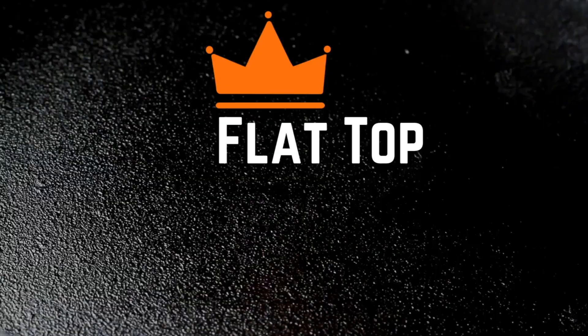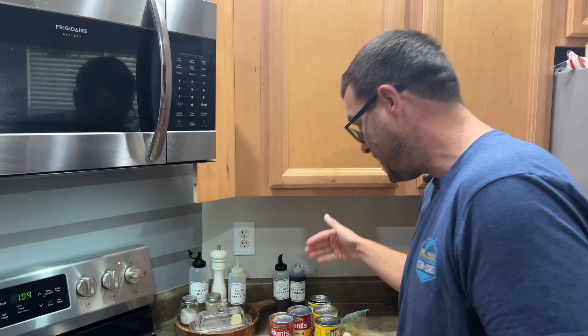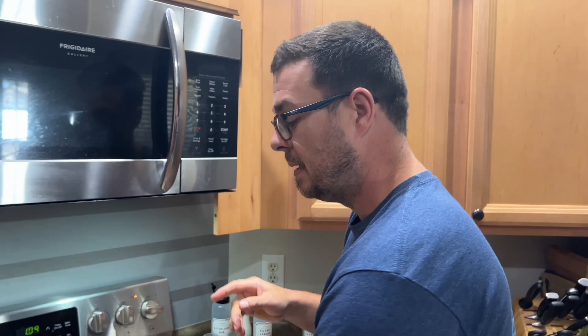Hey guys, welcome to Flattop King. Today it's all about easy — super easy chili. When I talk about super easy, I mean this isn't the long drawn-out make-the-beans-from-scratch thing. I just got some standard canned items, some ground beef, some seasoning mix, and the little things we do along the way to make this super easy. Step number one: I got my Dutch oven going with about a tablespoon of butter and we're going to caramelize about half an onion.